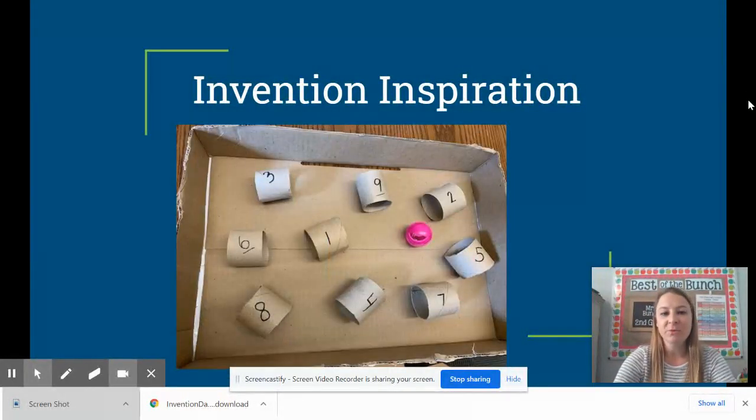Another invention inspiration for you. Here, a student used paper towel rolls that they cut up. Each paper towel roll has a different number on it. They might have to roll the ball through the different tubes in number order, or maybe the tubes they get the ball through represent how many points they've scored. One of the great things about your game board invention is you're going to get to create the rules for the game that you design. You can come up with all of the materials and the design for the game and let people know how they're supposed to play and keep score.